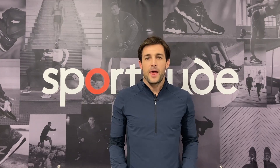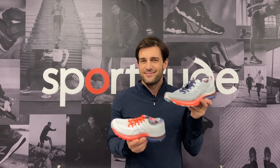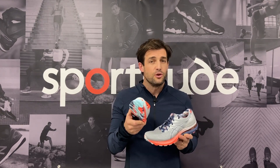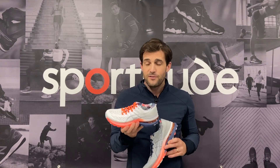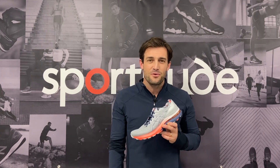Hi guys, Josh here from Sportitude Running and it's shoe review time. Today we're going to be talking all things Asics Gel Kayano 28. This shoe has just landed in our warehouse mid-2021. We're going to dive into all of the changes from the 27, profile the foot type, break it down from the outsole, the midsole and the upper, and give you all the information you need. So without further ado, let's get stuck in.